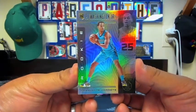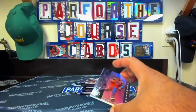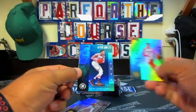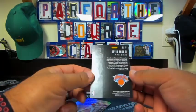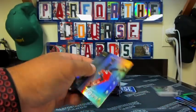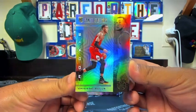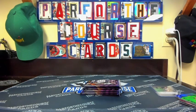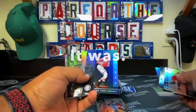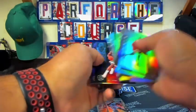Still have not seen any of the Mega Box exclusive parallels — let's see if we can run into one in the next couple of packs. Dennis Schroeder, Blake Griffin, Kevin Knox. This one's a little bit of a different color with no numbering on it. Carmelo Anthony, Delly, and Daniel Gafford is the rookie. Looks like you get one or two rookies per pack.